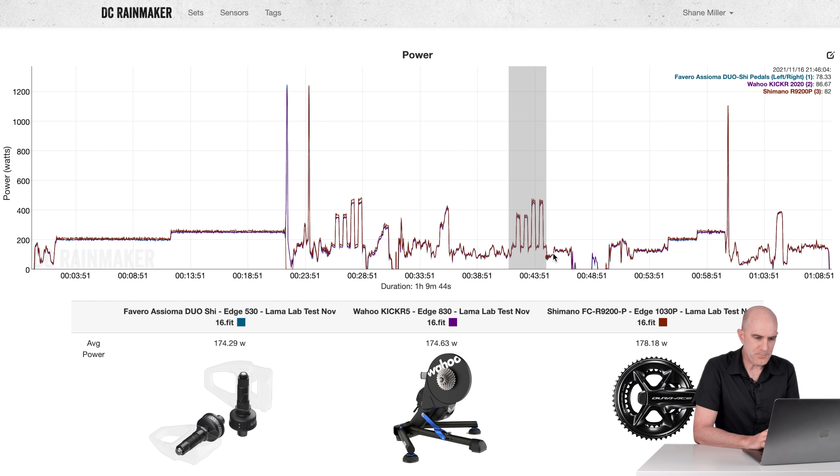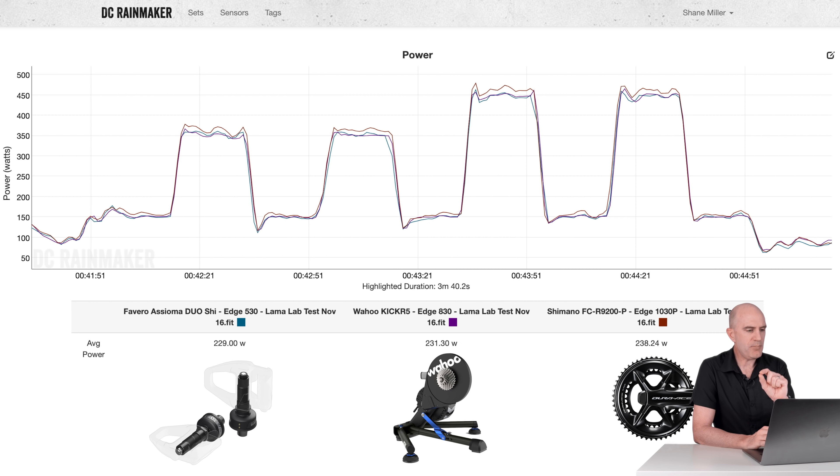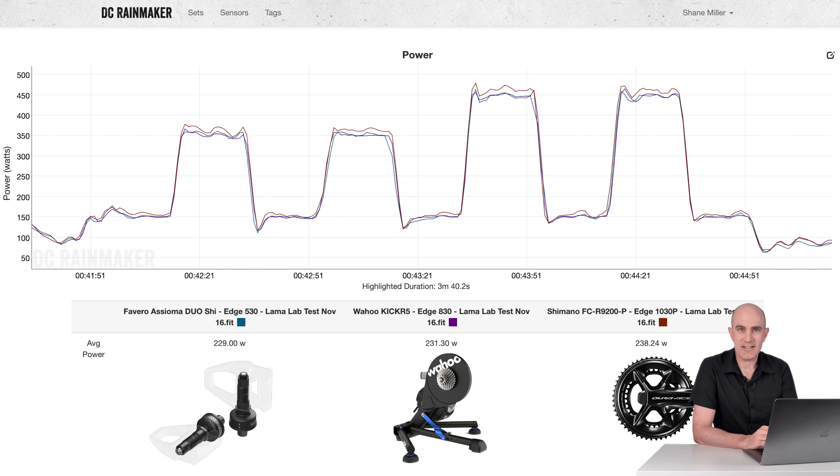Over-and-unders again, exactly the same protocol as before. Not as much of a gap this time, however it was still there. The Wahoo KICKR does factor in a very small percentage of drivetrain loss, hence the close numbers between the Assiomas and KICKR. The Shimano is the outlier again. Looking at the left-right split of the second set of over-and-unders: 113 left on the Assioma, 115 on the Shimano left — pretty close. On the right: 115 for the Assioma, 123 for the Shimano — the right-hand side again the outlier on the new Shimano crankset, contributing to higher total power.